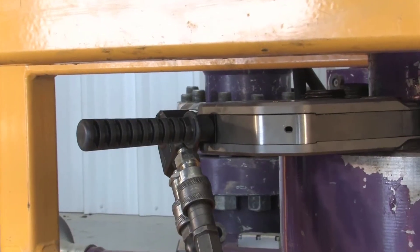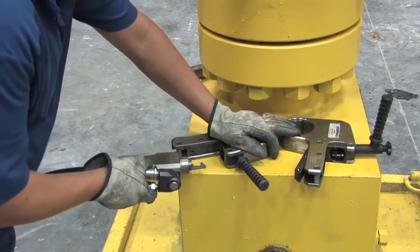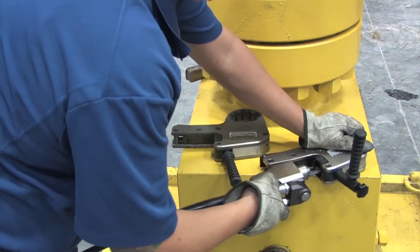A specially designed positioning handle provides safe and easy access in hard-to-reach applications. The fast-release drive unit mechanism allows the rapid exchange of cassettes without tools.